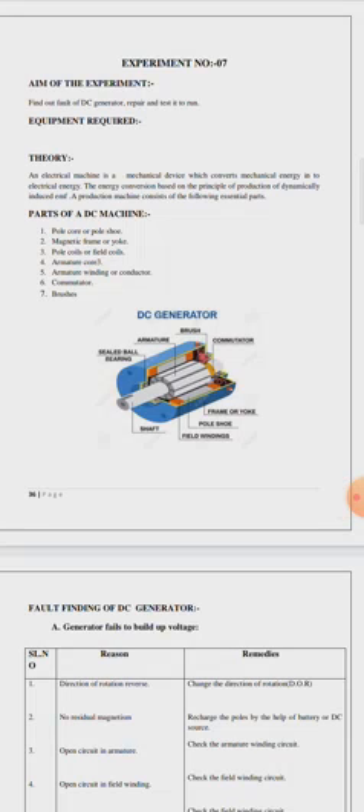This experiment is useful for 6th semester diploma students. The equipment required for this experiment is a shunt generator.